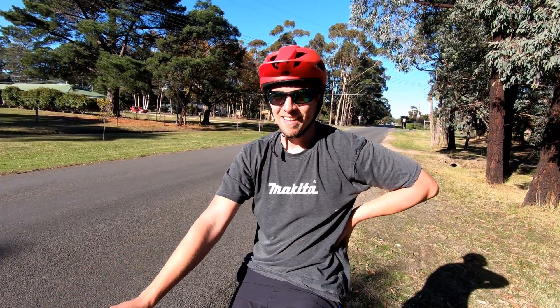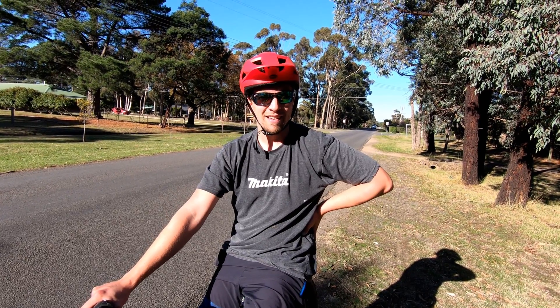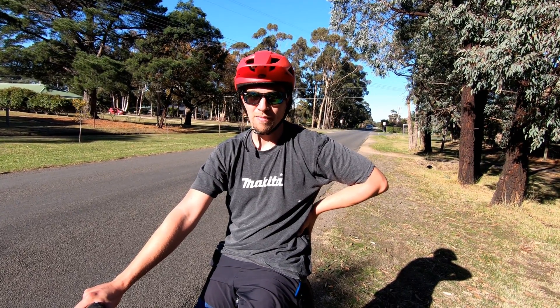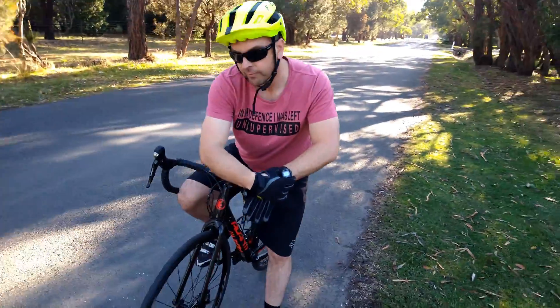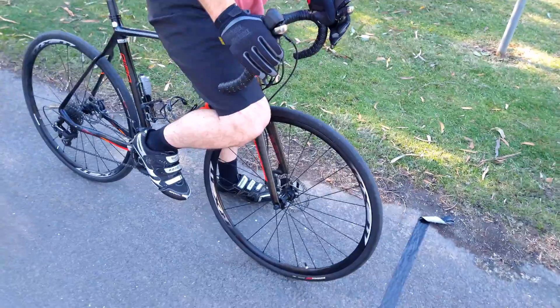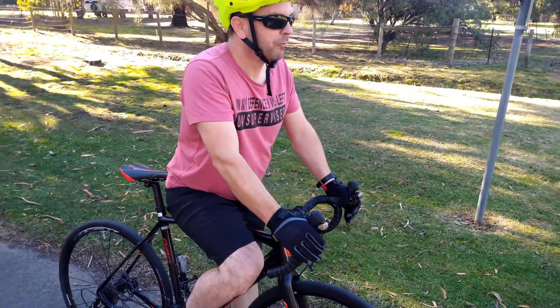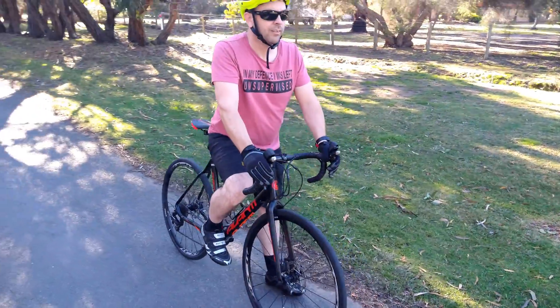How do you reckon you went? Ten seconds faster. Well, the last one was 11.26 — that was 11.11! For a point of reference, we're going to do one more timed lap on the road slash gravel bike: 32 mil tyres, carbon fibre frame, weighs next to nothing. Interesting to see if there's much time difference between that and the fat bikes.